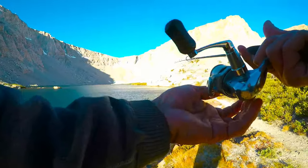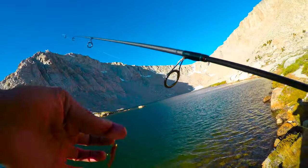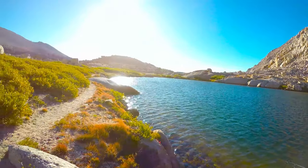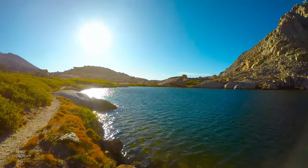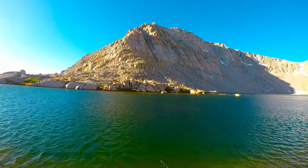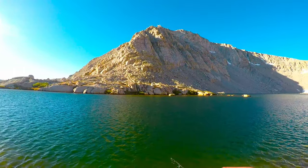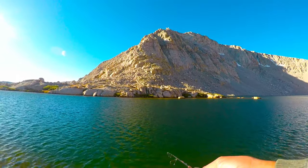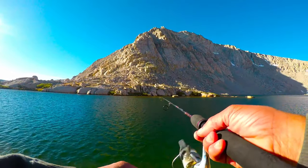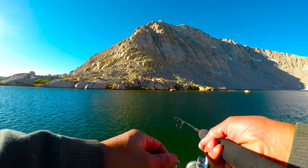This style of jig is called a trout magnet — it's this little guy here. We'll see if it does any good. As you can see, the wind is pretty relentless. My experience here is the bigger fish are down deep, so it's worth it to really let your presentation sink. With this wind though, I can't tell how deep I am. That's the catch-22.